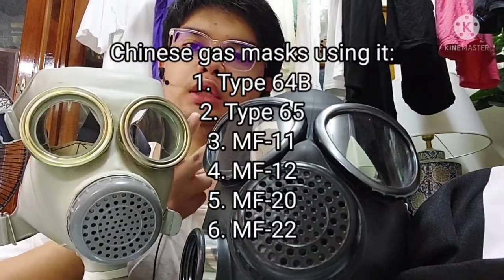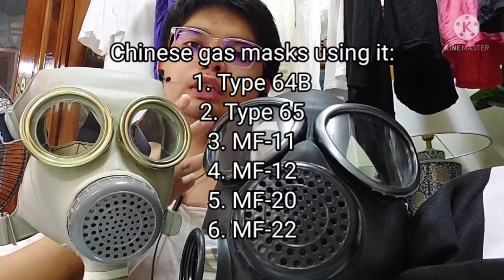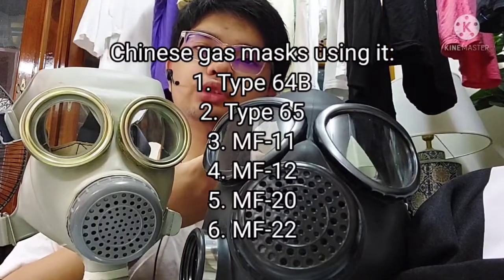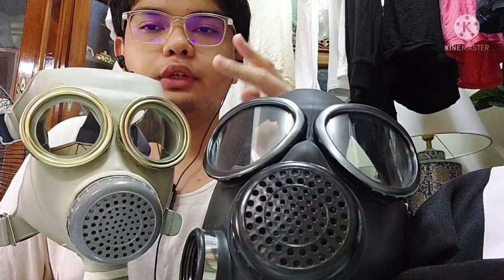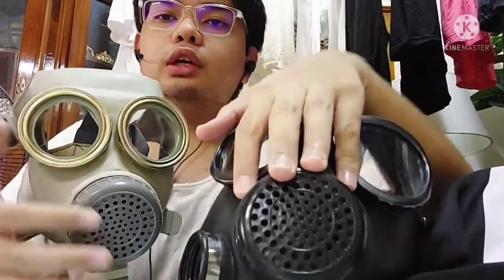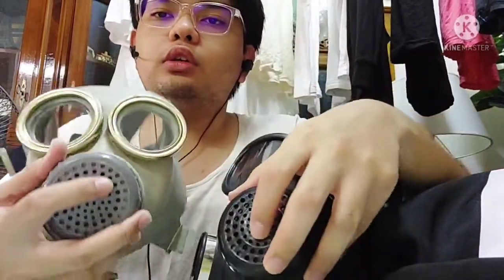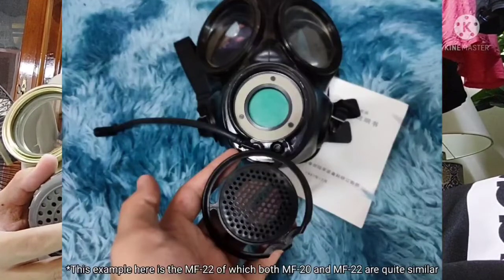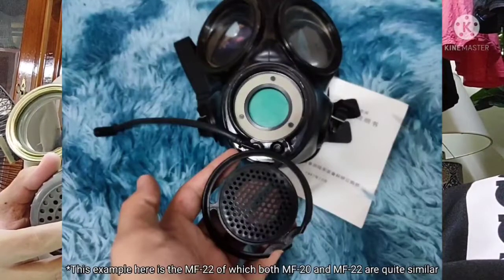The models covered are Type 64B, Type 65, MF11, MF12, MF20, and MF22. The Type 64B, Type 65, MF11, and MF12 all have a similar voice diaphragm cover — it's just the color that differs. For the MF20 and MF22, the cover has a different design.